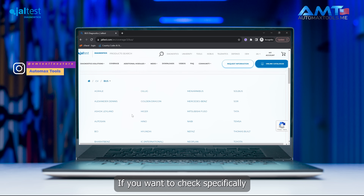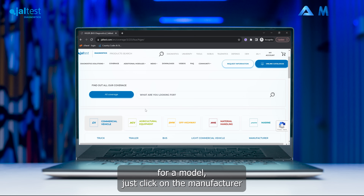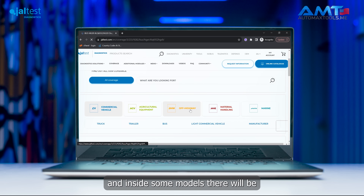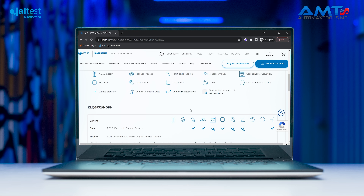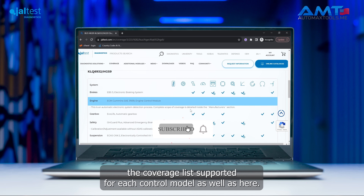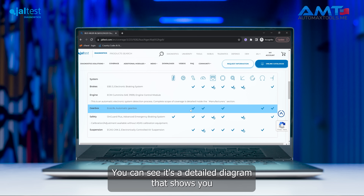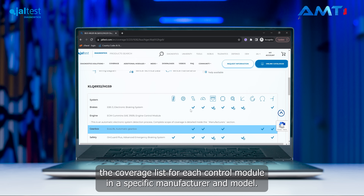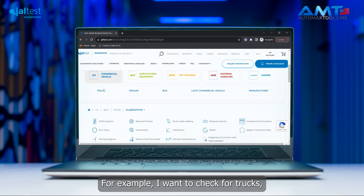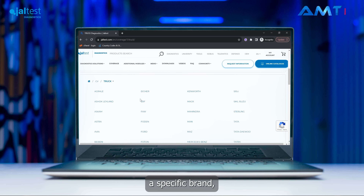If you want to check specifically for a model, just click the manufacturer and it will take you to the sub-model. Inside the sub-model there will be a coverage list supported for each control module, as well as a detailed diagram that shows you the coverage for each control module in a specific manufacturer and model.